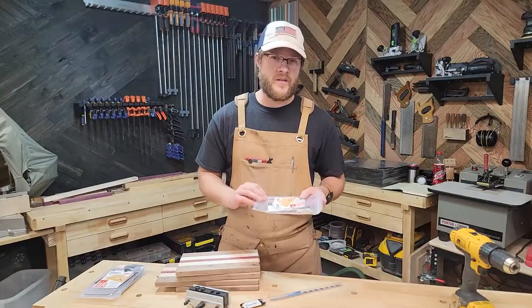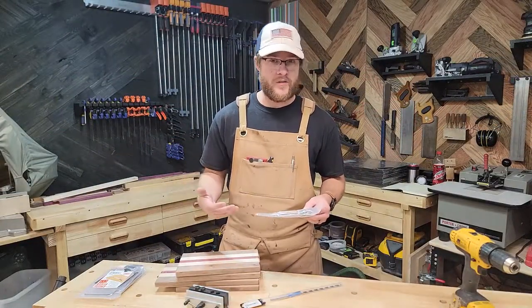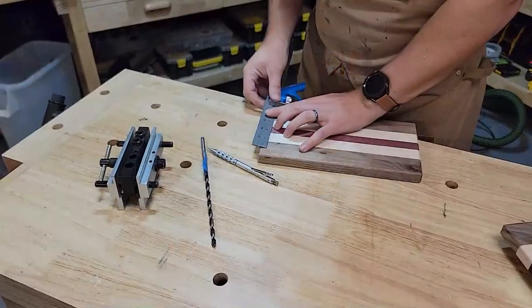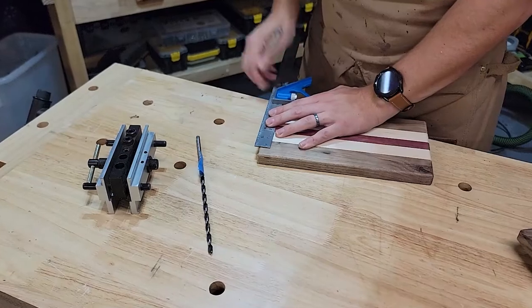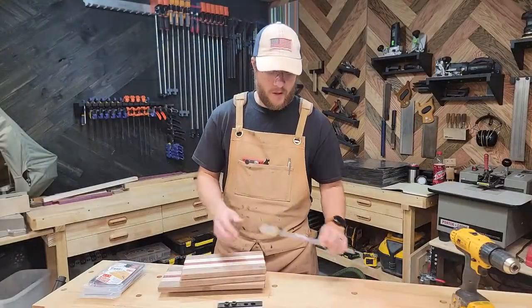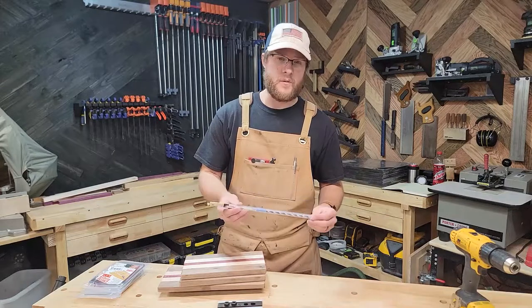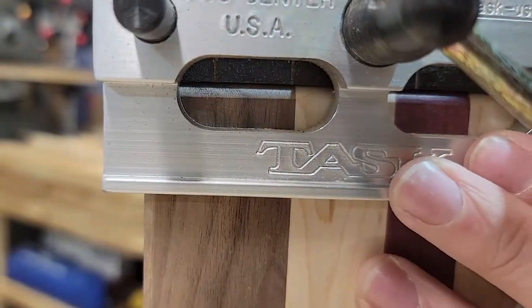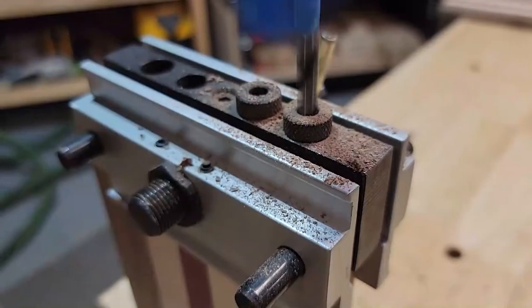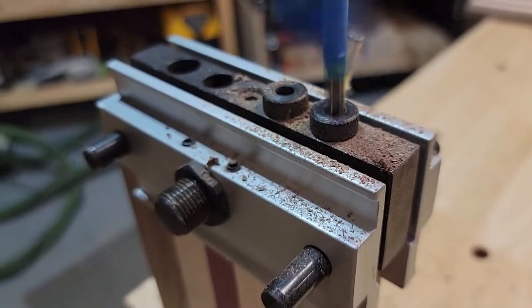I'm going to be using these Wood River cheese slicer kits, the large version from Woodcraft, and it's going to require me to drill a hole five inches from the side with the handle. I bought a very large quarter inch drill bit and I'm going to be using my task doweling jig. I'm marking the drill bit with tape to know exactly how deep I need to drill this hole.